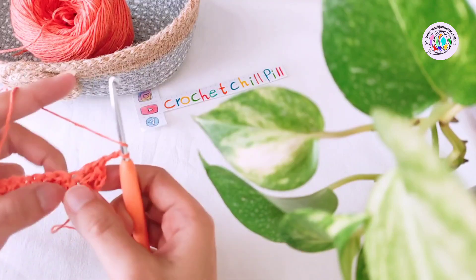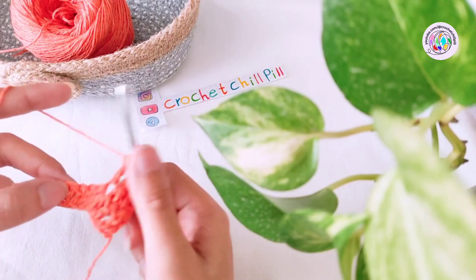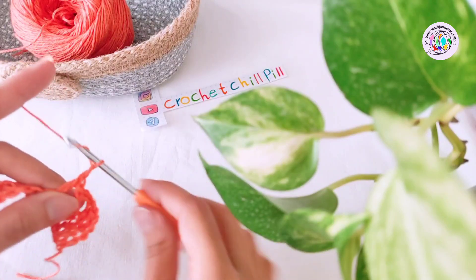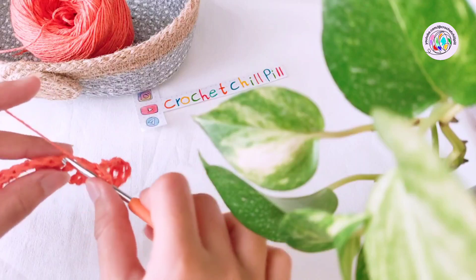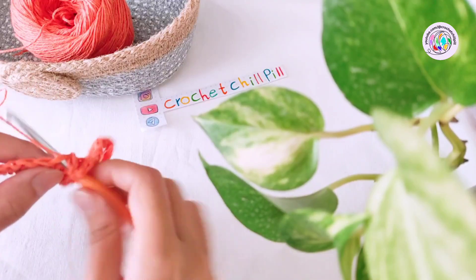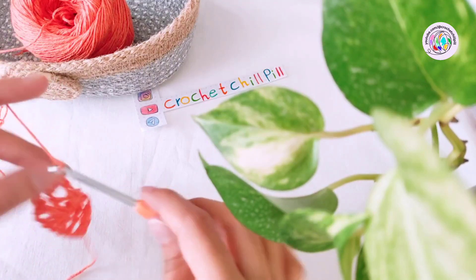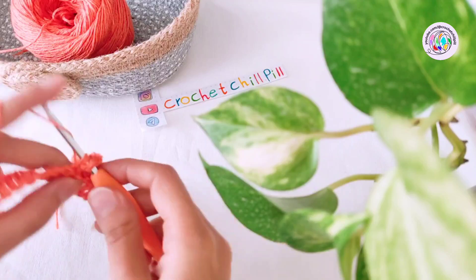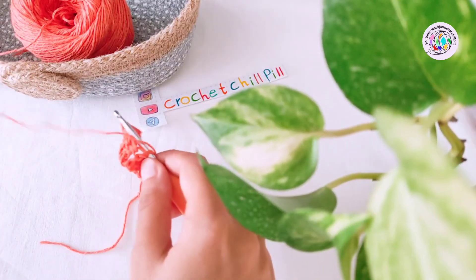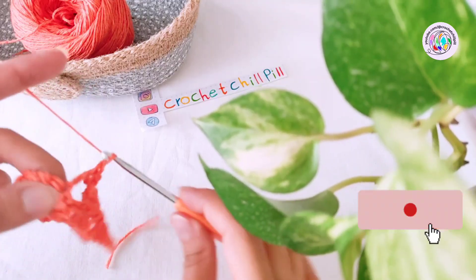Chain two, make one double crochet into the next stitch. One double crochet into each of the next three stitches. Chain two, make one double crochet into each of the next three stitches. Chain two, one double crochet next. Skip the next three chains and make one double crochet next. Chain two and repeat this process.